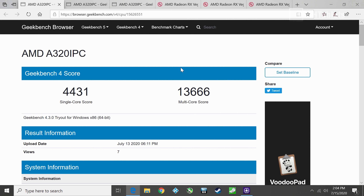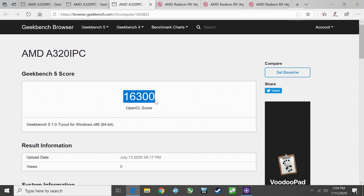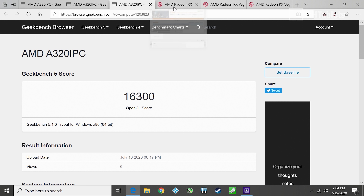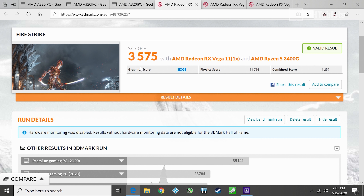Moving on to benchmarks. Geekbench 4 single-core score came out better than expected, with a maximum turbo of 4.2GHz. The multi-core score for a quad-core is okay but nothing amazing — it would be better with overclocking support. Geekbench 5 is a decent score for this style and size of mini PC. The Geekbench 5 OpenCL score is very good, with Vega 11's 11 compute cores performing much better than Intel's integrated graphics.